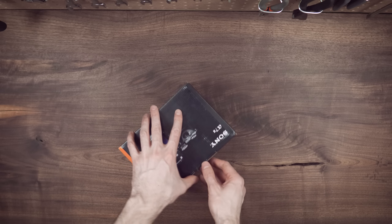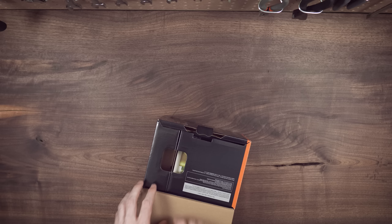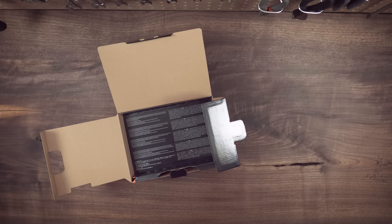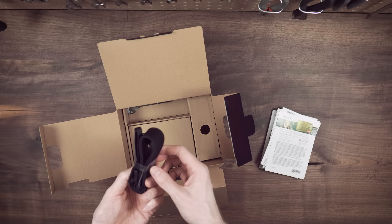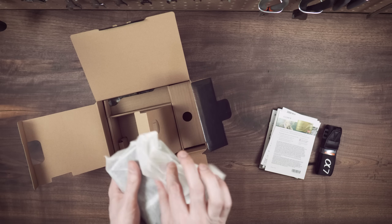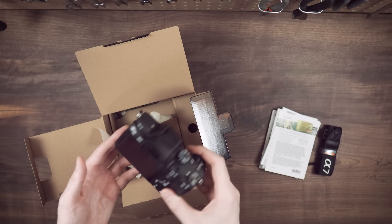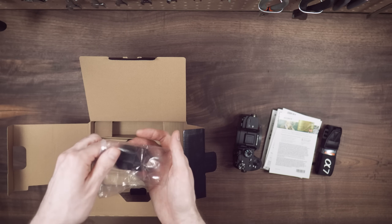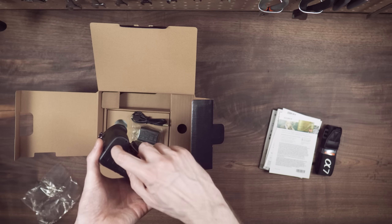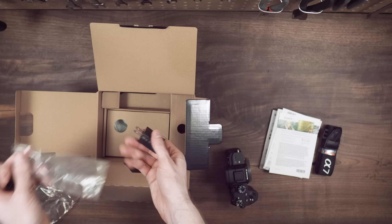Alright, so this is the A7 III from Sony. Let's see what's in the box. So you've got your paperwork, strap, the camera body itself, the battery, and then the charger.